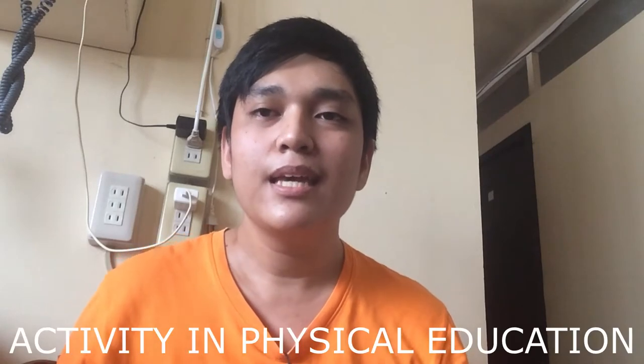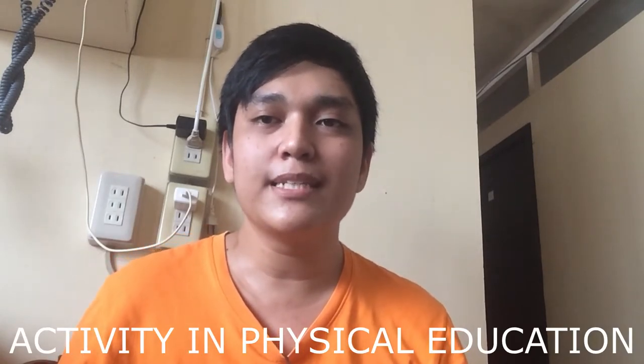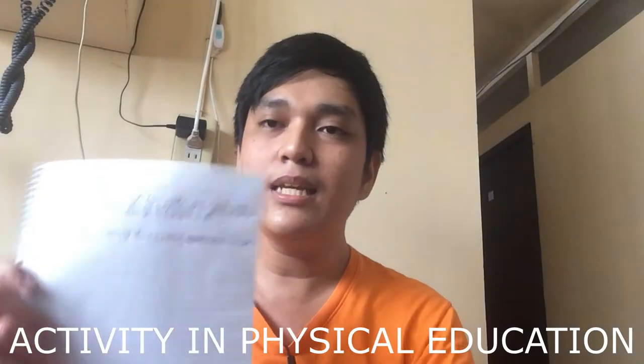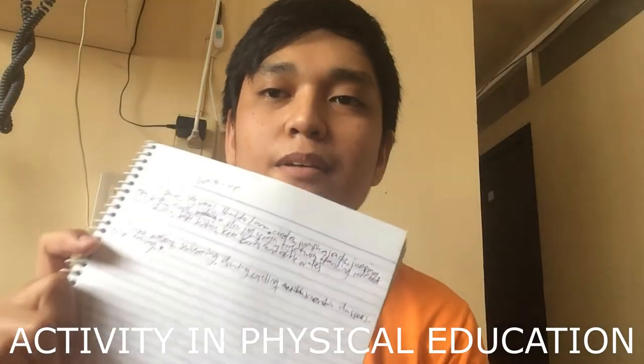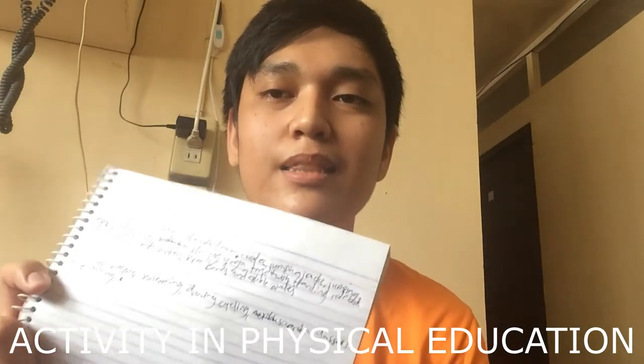Hi guys! I'm Jen A. Nontemantau and I created this video for my PE class. What I am going to do is to perform a FITT principle of exercises, and as you can see, I have a list of exercises that will be performed later.